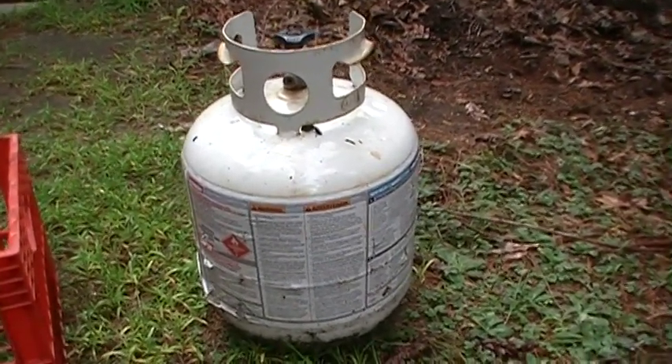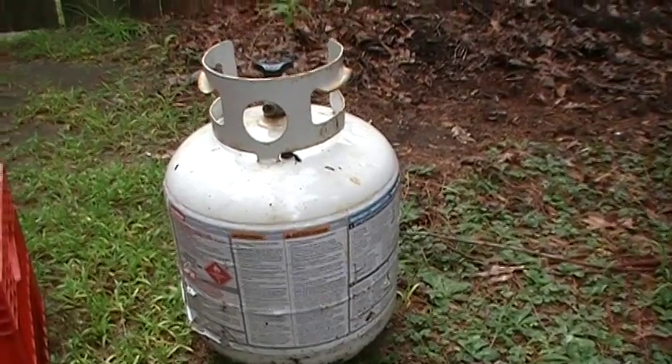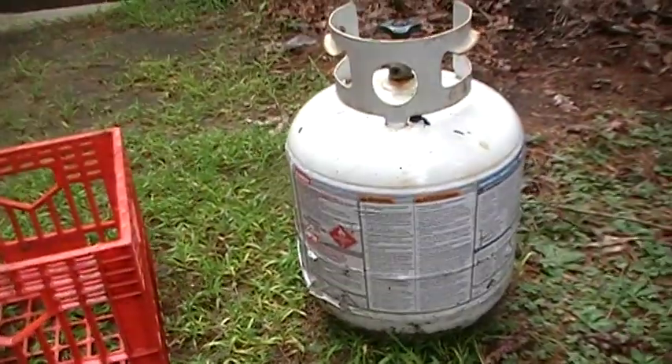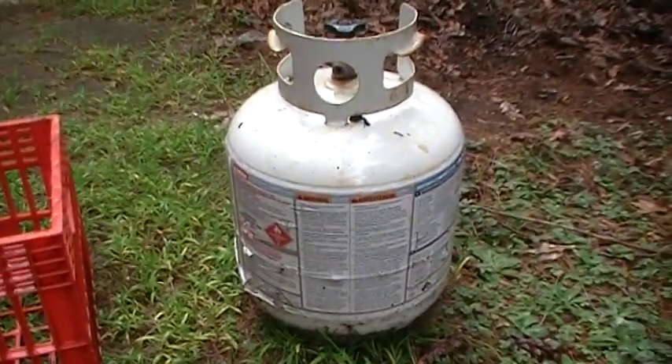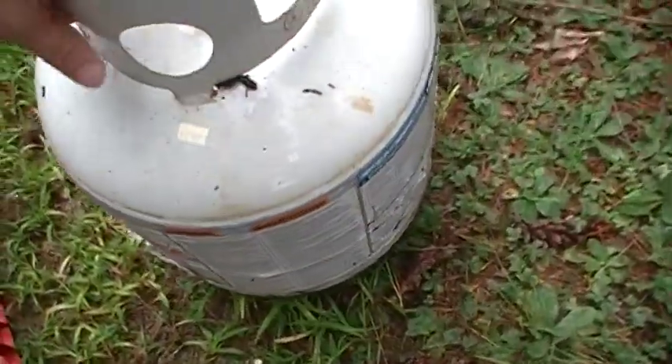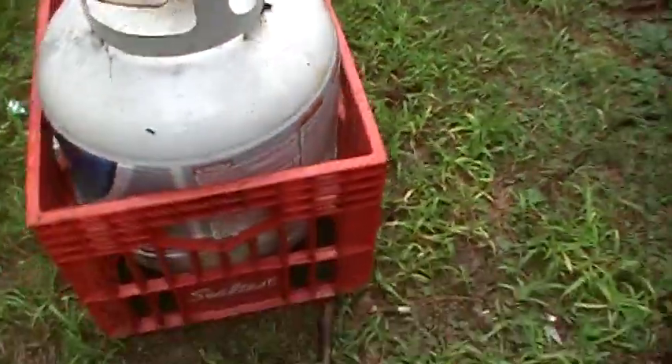One easy way to make it a lot more stable and a lot more safer is to get yourself a milk crate. The next time you need to go get your propane tank refilled, all you need to do is take your propane tank and place it right in the milk crate.